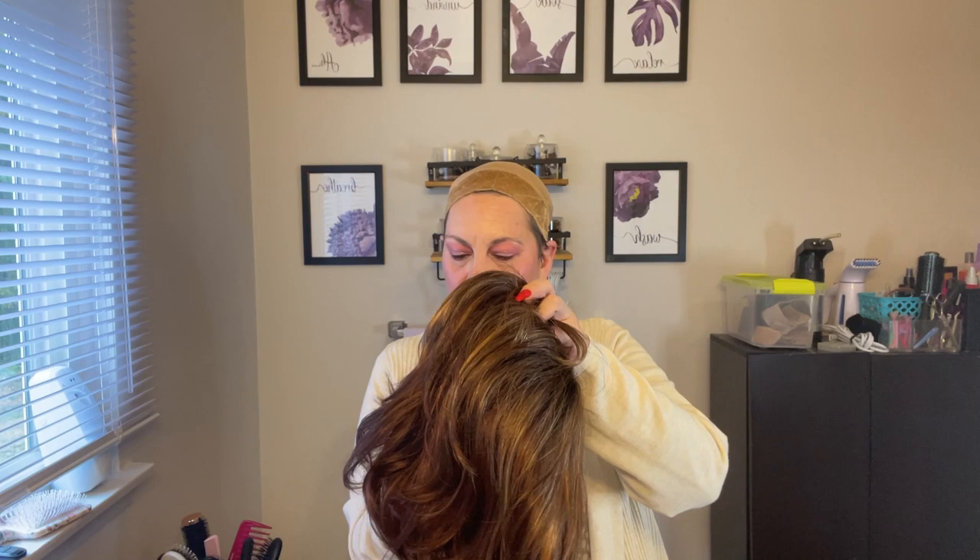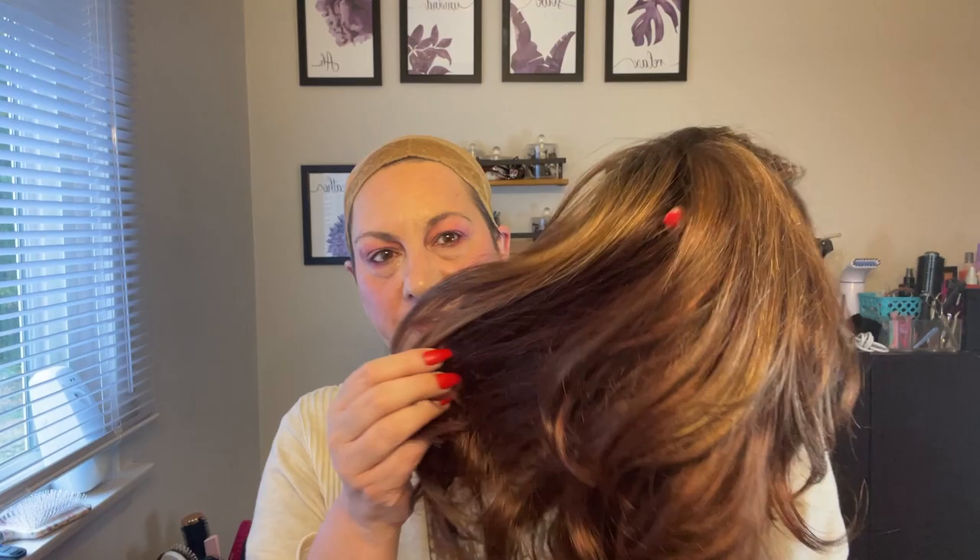Hi everyone, it's Pam. Welcome back to Pam's wig adventure. Today's adventure is Sunset in the color Auburn Sugar, which is 33 24 4.